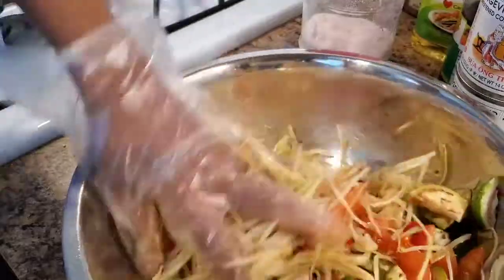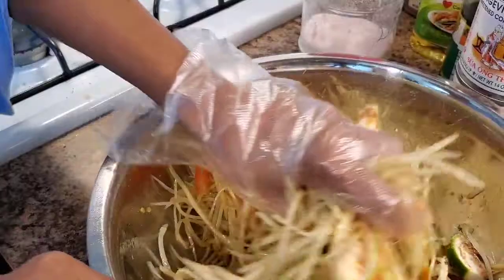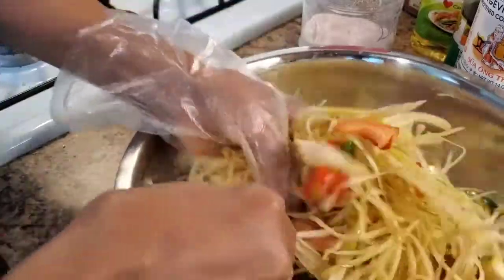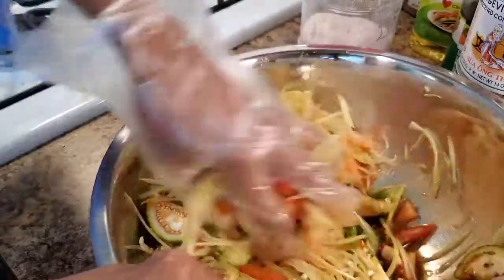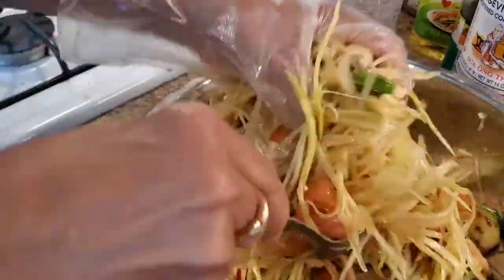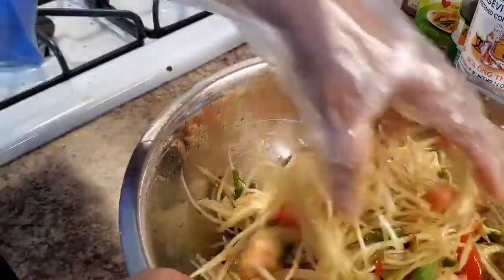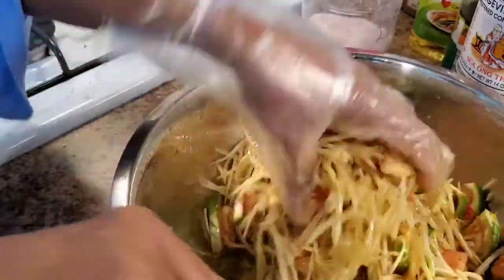Just like that — squeeze it with your hands, make the papaya absorb everything. It's so crunchy. Very easy. You can eat with noodles, you can eat with rice, you can eat with grilled fish — it's up to you how you want to eat it, or just eat it by itself. It has a strong flavor: spicy, sour, saucy — everything. So let me taste.